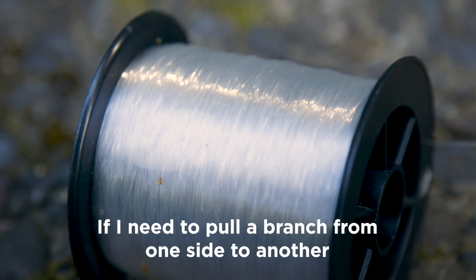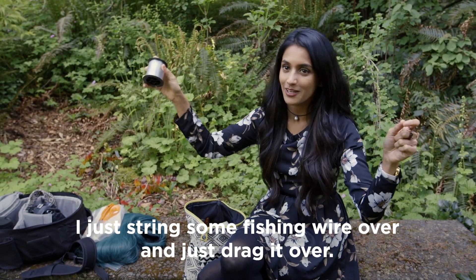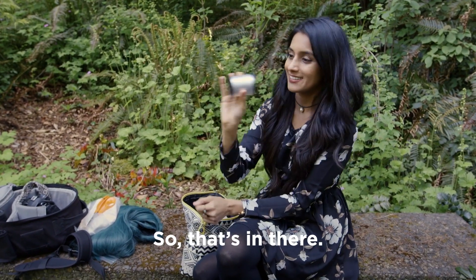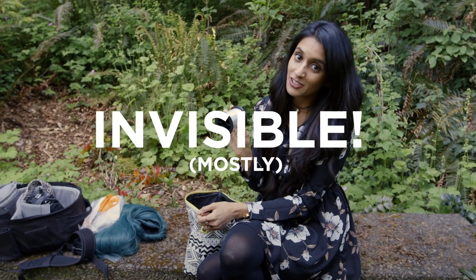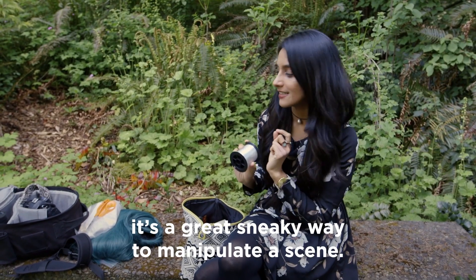Fishing wire, again for the same reason. If I need to pull a branch from one side to another, I just string some fishing wire over and drag it. It doesn't normally show on camera either, so it's a great sneaky way to manipulate a scene.